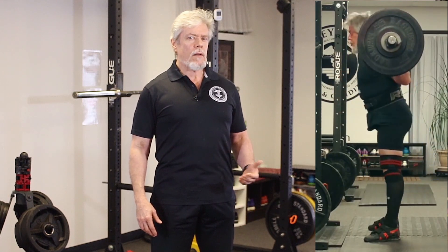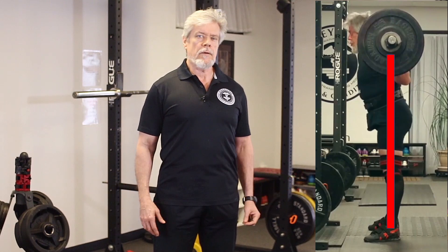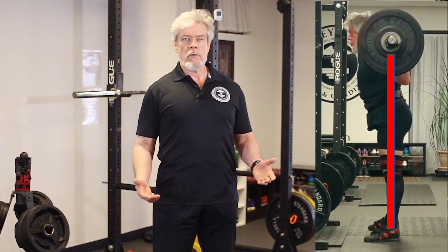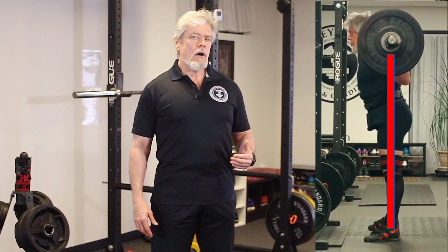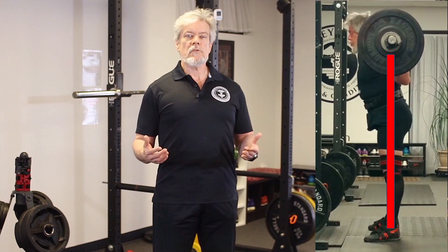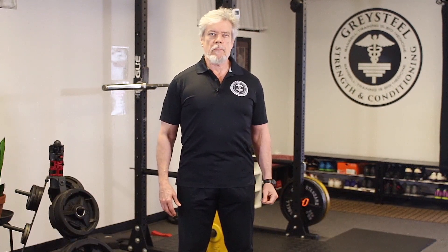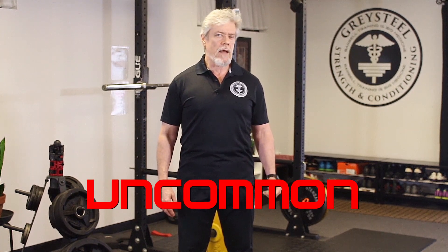When you get to the top of the squat, the bar is — as it always should have been — over the middle of the foot. But now the hips and knees are straight, so those moments have disappeared. In this position, the force acting on you is primarily compression. The weight of the entire system is trying to drive you straight down into the ground and squish you into a pancake. At Greysteel, it is our experience that this seldom happens, and it is uncommon for us to need a spatula to retrieve a client from the platform.